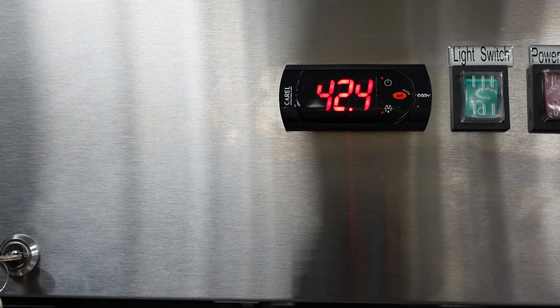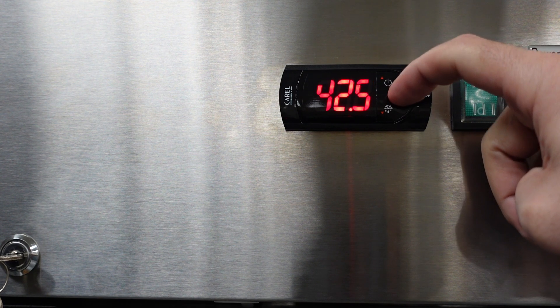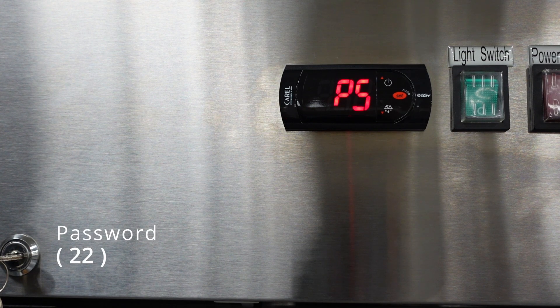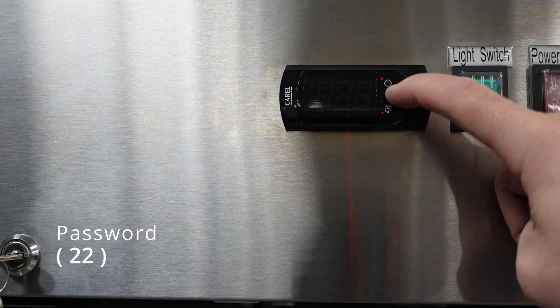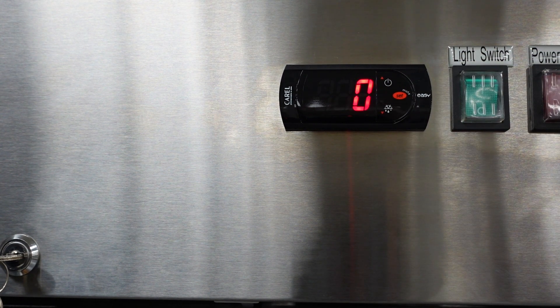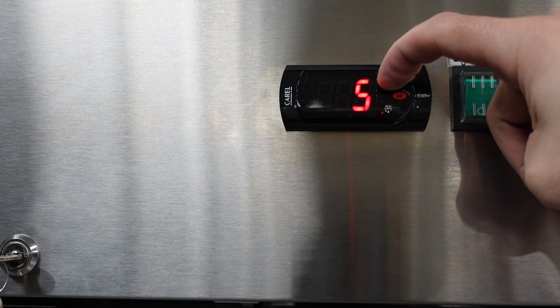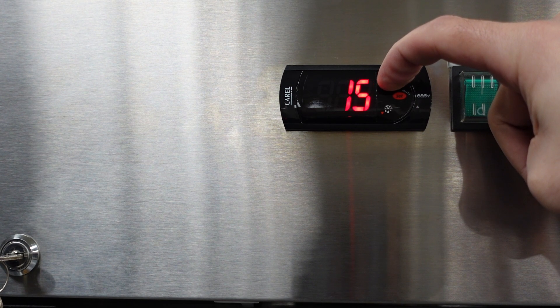Now we can get into accessing the parameters. In order to access the parameters, press and hold down the set button until you see P5. Once you see P5, press set. You'll then see zero. The password on our refrigerator controllers is 22. Use the up arrow until you get to the number 22 and then press set to save that.